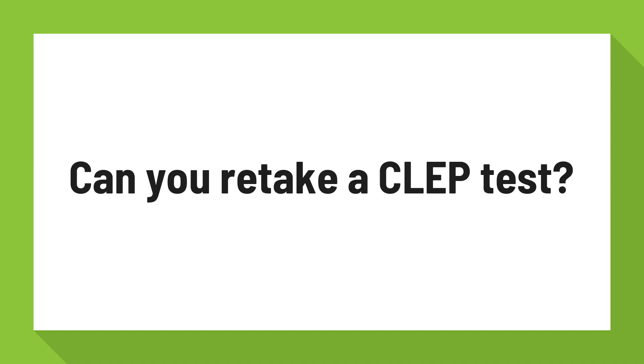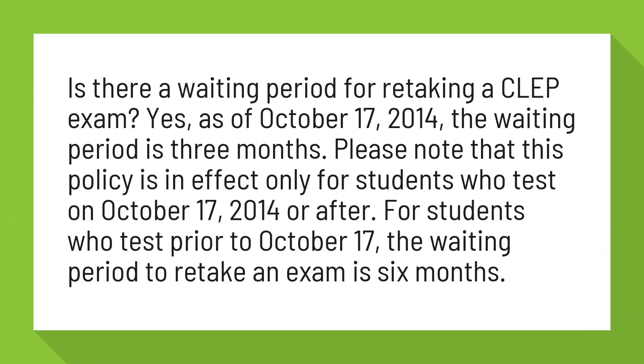Can you retake a CLEP test? Is there a waiting period for retaking a CLEP exam? Yes, as of October 17, 2014, the waiting period is three months. Please note that this policy is in effect only for students who test on October 17, 2014 or after. For students who test prior to October 17, the waiting period to retake an exam is six months.